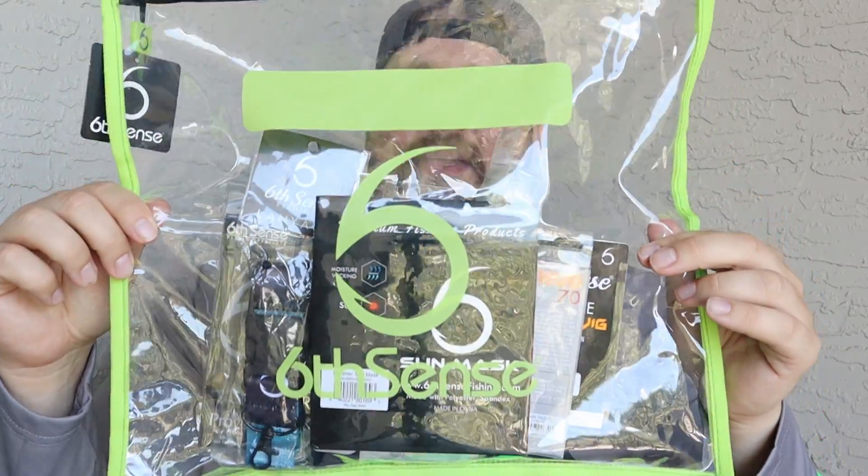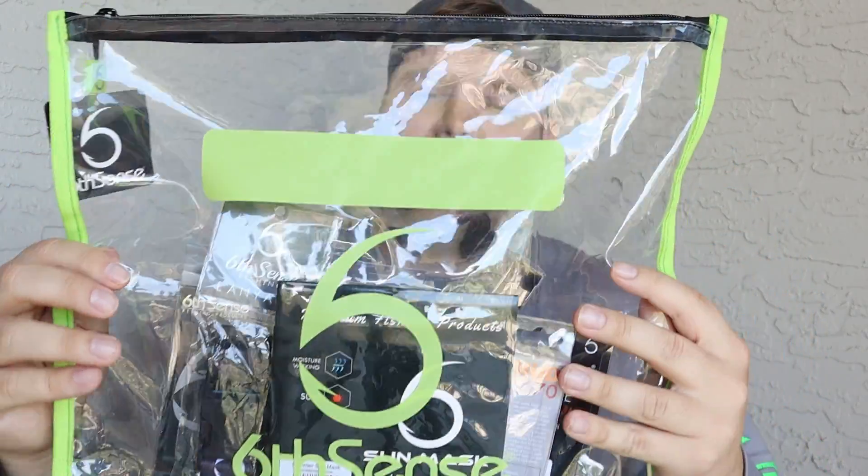I'm going to go ahead and get you guys started with this bundle that I got. They had this on their website on sale — it was 50% off. I think I got it for like $45 to $50. It was supposed to be $100 retail, but I think they're out of stock now on their website. Right here is the pre-spawn bundle — let's go ahead and open it up and show you guys what's inside.